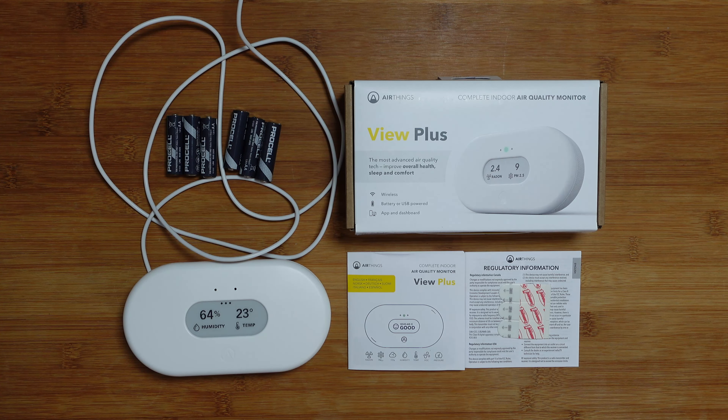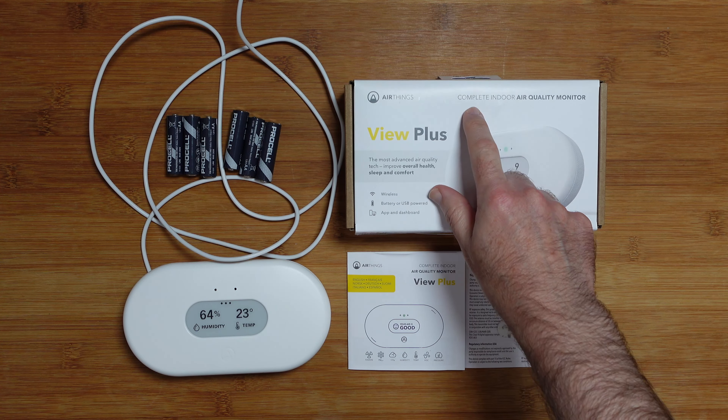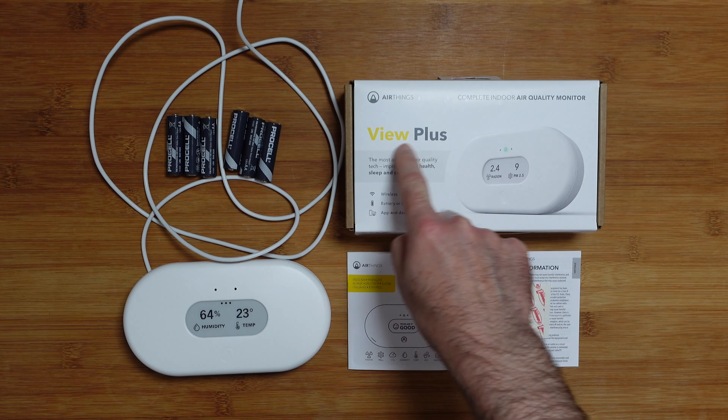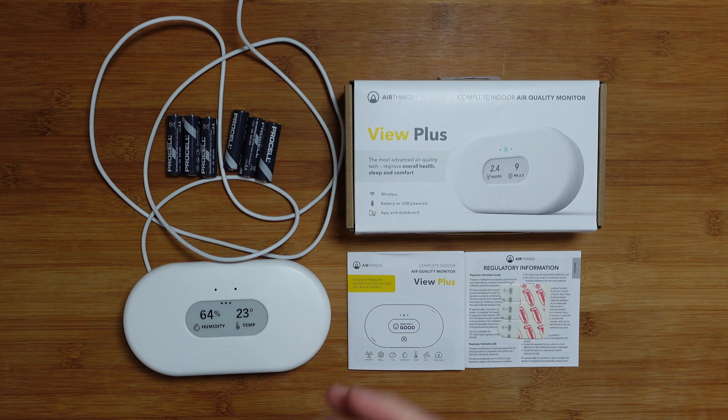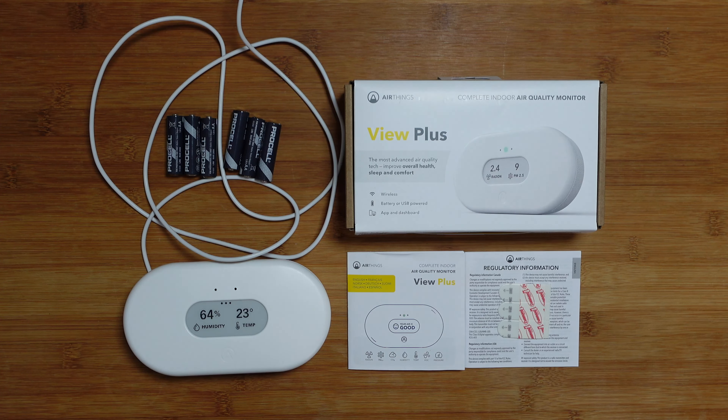This is the AirThings View Plus — it's a complete indoor air quality monitor. Do take note, this is the View Plus; there are other versions available from the manufacturer. I'll run through all the features on this one and give you a look at the app integration as well, but before we do that let's take a look at the box contents.